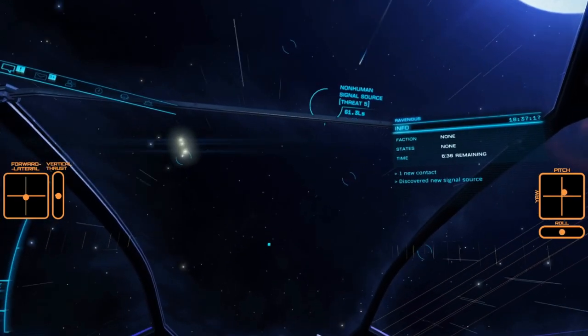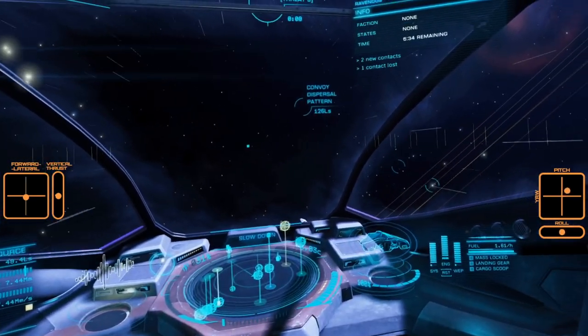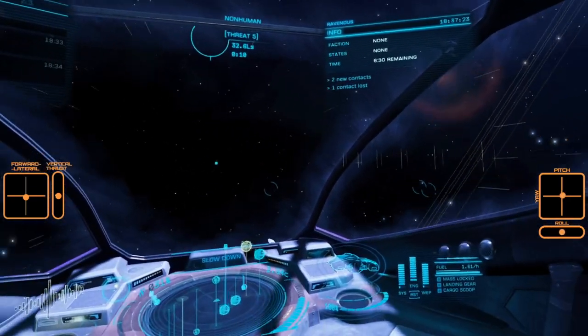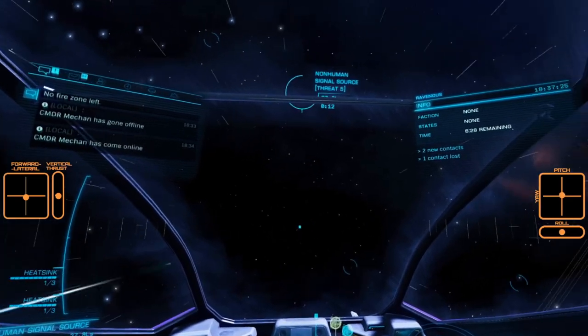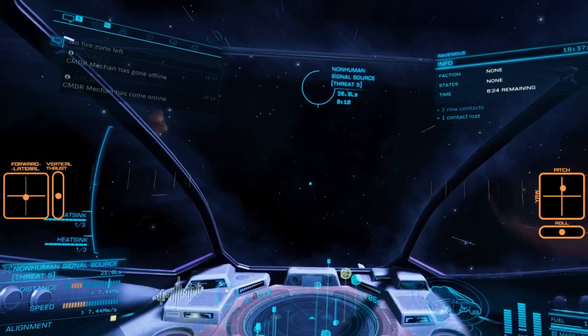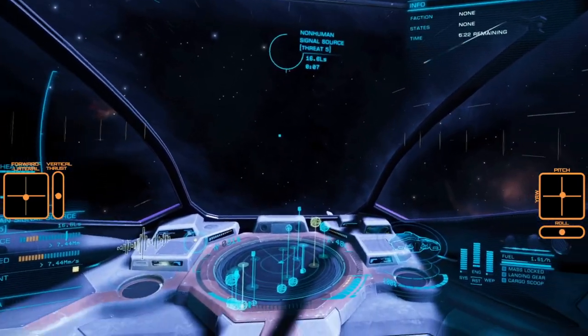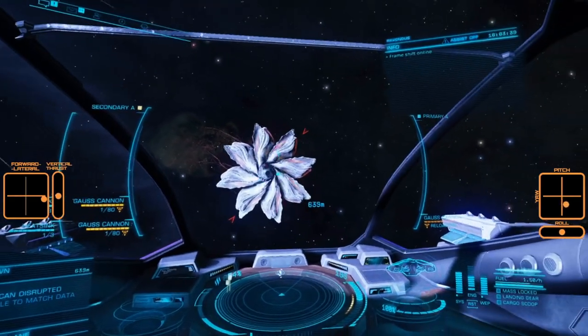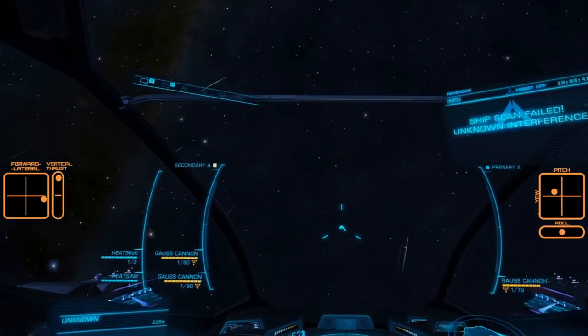For this session I am using the Viper Mk IV because it is an excellent small ship for orbiting. It feels like it was actually made with Flight Assist Off in mind, and it's one of the few ships I still have flak fitted to on a regular basis. The first order of business is to aggro the Thargoid and then boost away in order to prepare for the Swarm.